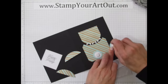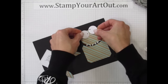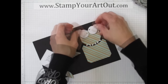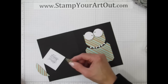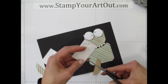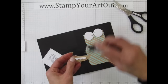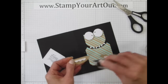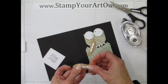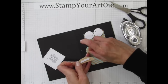Position the eyeballs a little wicky-wacky. His hands go on with dimensionals too, using the edges because they're skinnier. Put just a little adhesive on the edge of each hand because they're going to be touching and holding the 'Happy Happy' sign, which we'll also put dimensionals on.